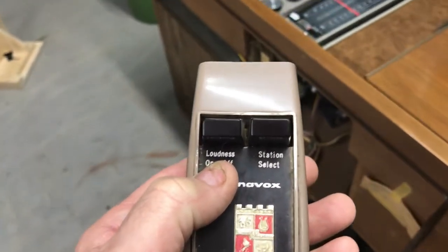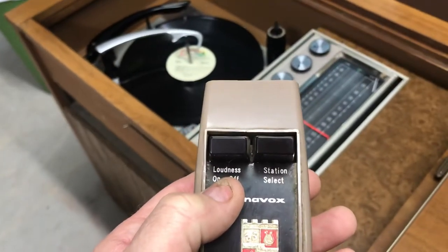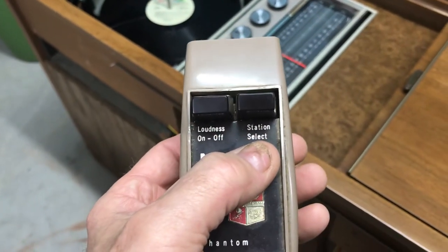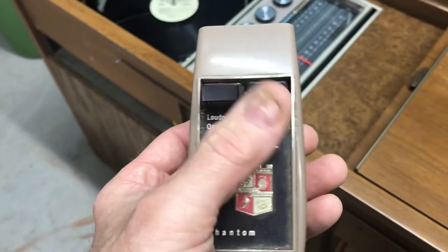There's a three-step volume on here, so if you have it low to begin with, it never gets really loud. This is your station select — you want to change the channel, you push that.